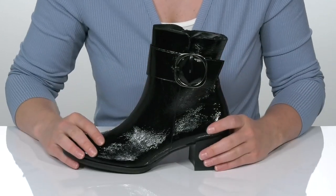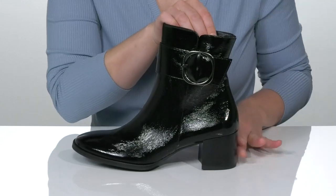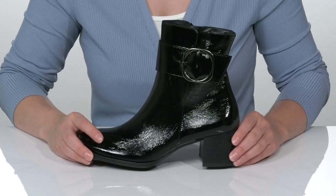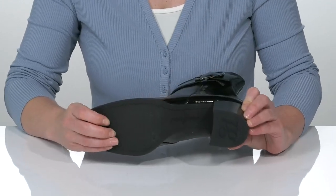It's got this round-toe silhouette and it does have a heel that is stacked two inches to give you the perfect little lift in height. The insole is man-made and so is the outsole.